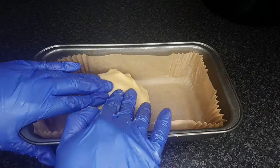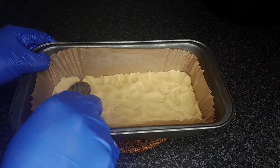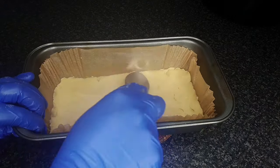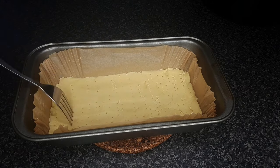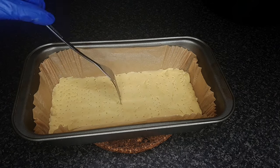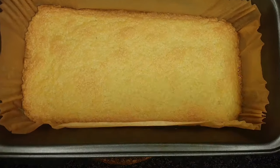Press the mixture evenly into a lined baking tin. Even out the dough with the back of a spoon. Prick the dough lightly with a fork and bake in a preheated oven at 180 degrees Celsius for 15 to 20 minutes or until pale golden.